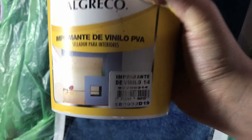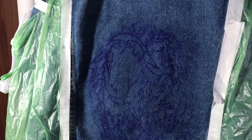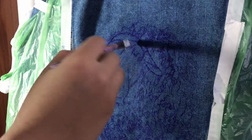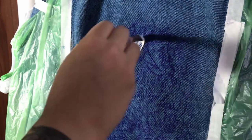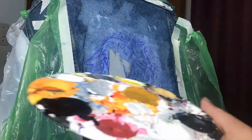Before I started to paint, I prepared the fabric with a mixture of PVA and white paint. This will let you work easier because the fabric will not absorb the paint as fast, and the colors will look more vivid as you apply them.